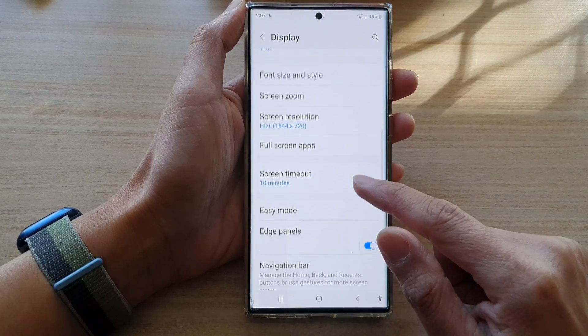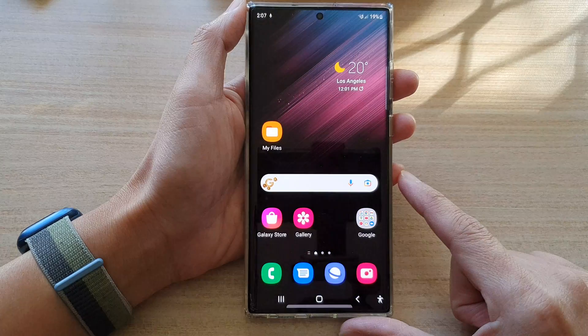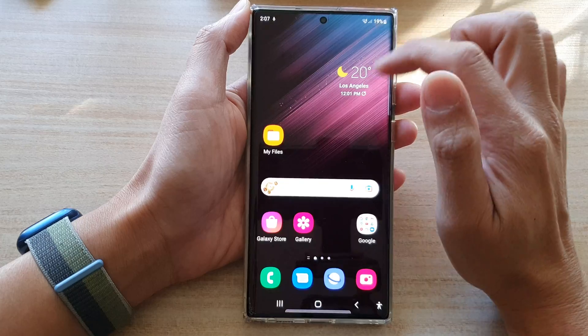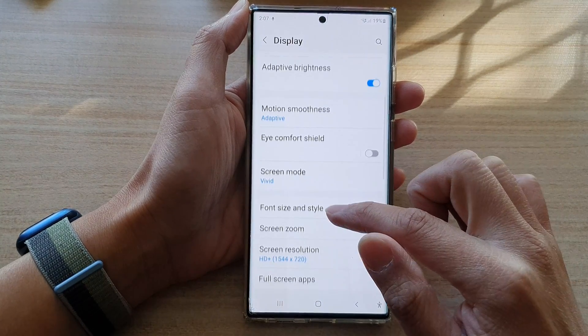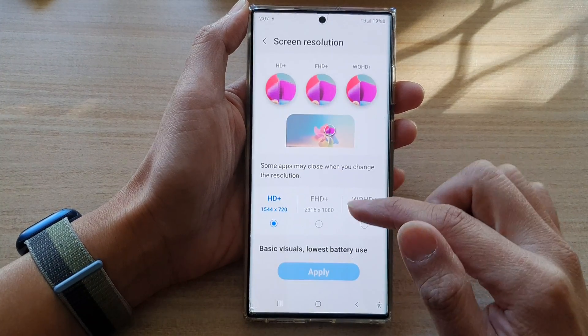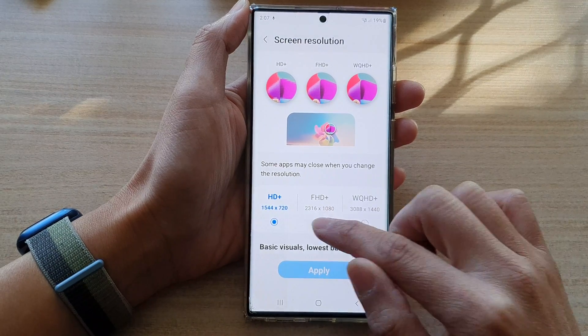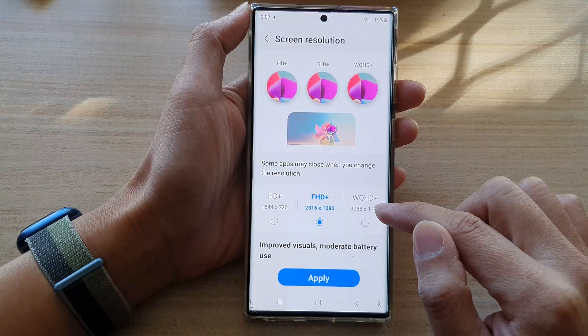And that's it. You can tap on the home button to go back to the home screen. Now, if later you change your mind, you can always go back in here and change the screen resolution to something better — Full High Definition Plus or Wide Quad High Definition Plus.